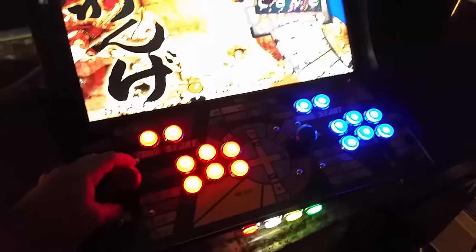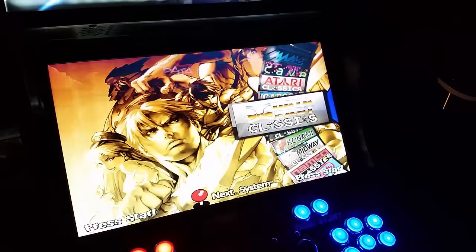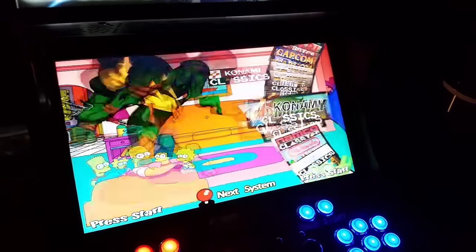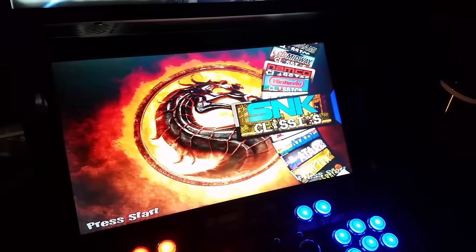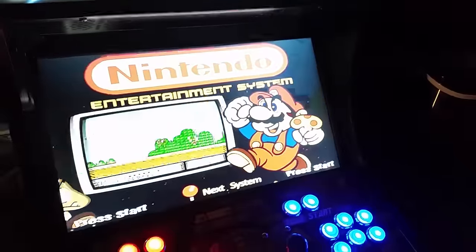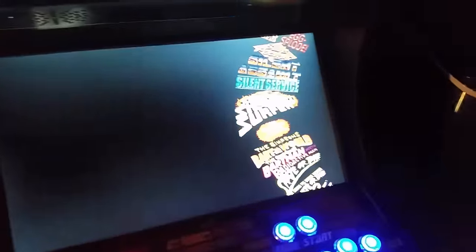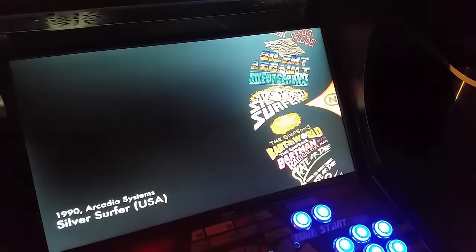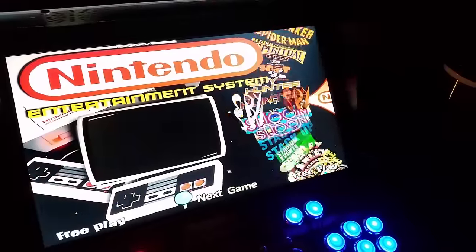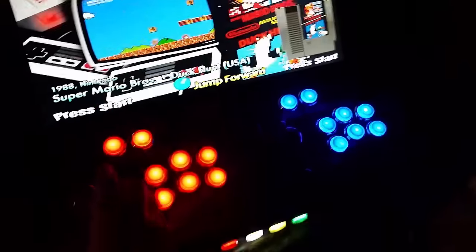Just to show this off a little bit, you can see a lot of the main games are broken out in different series for some of the other systems. If I just hit the go button it'll go into the system here, so there's all the NES games - scroll through, and if you push over it'll go to the next letter.